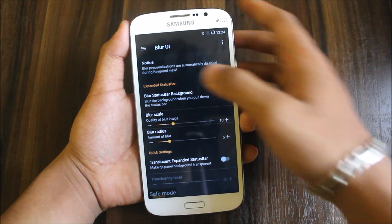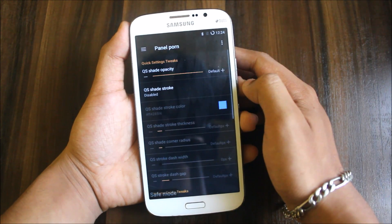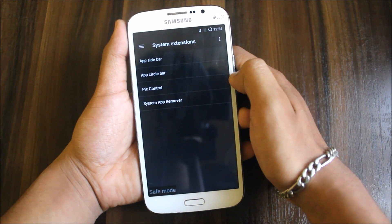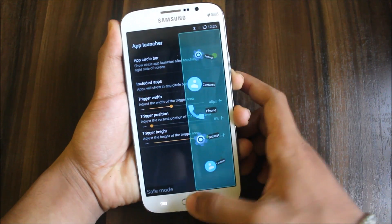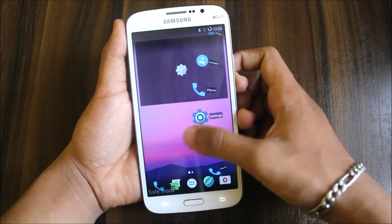When you pull down the status bar, it's some blur — you can adjust it. Panel settings are there too. Then you have system extensions like app sidebar and app circle bar — by touching the edge of the screen you can get these options and take them anywhere. This is not responding. Okay, it's coming here — it's hidden here. I think it comes from here, I don't know.